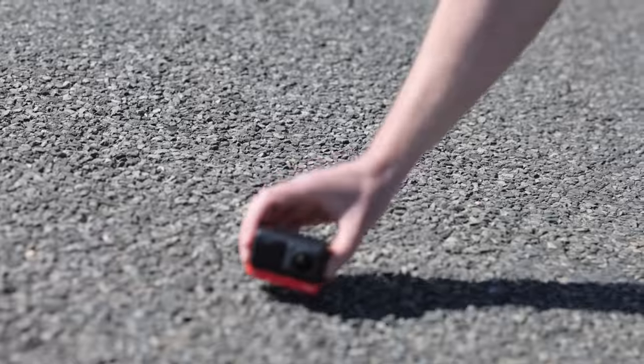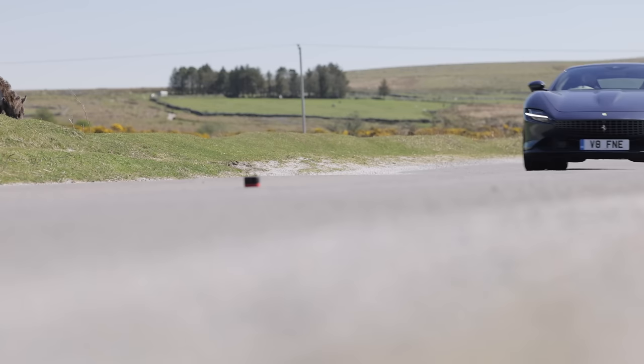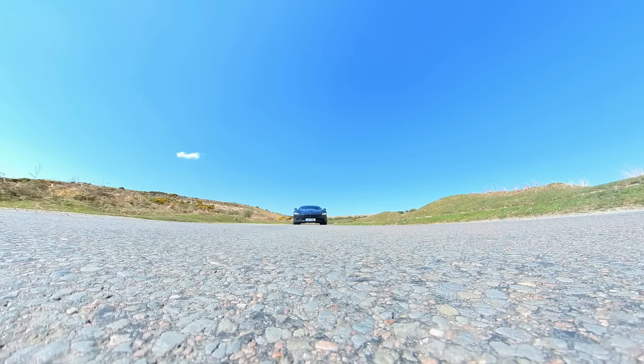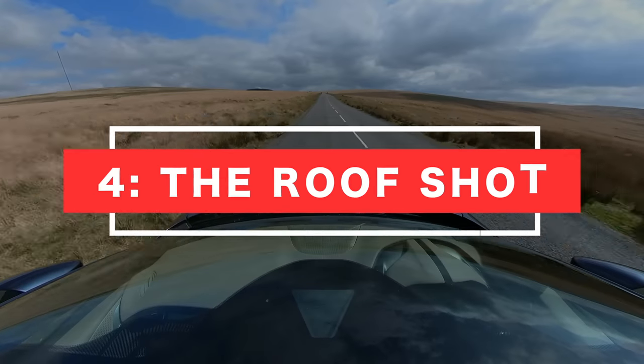Shot number three: the drive-over. A little bit risky, both for yourself and the camera, so proceed with caution. Simply place your camera in the middle of the road and drive over it. Shoot using the 360 lens and adjust your framing in post. You could flip the shot as the car drives over, use a simple cut between two shots, or pan with the car as it drives over.